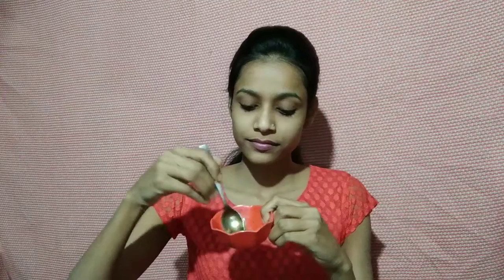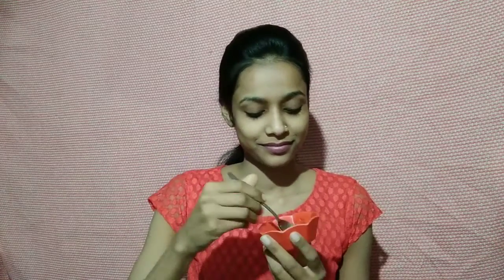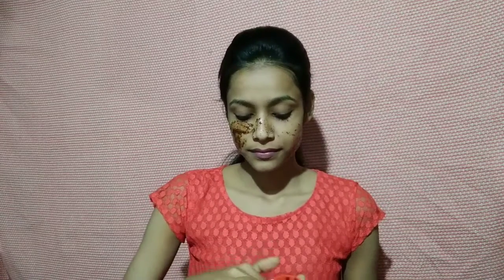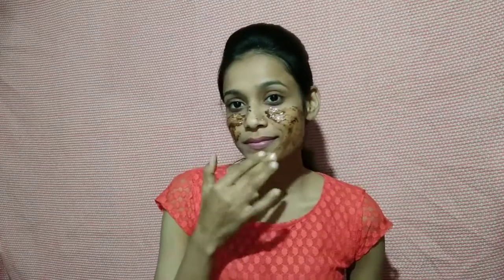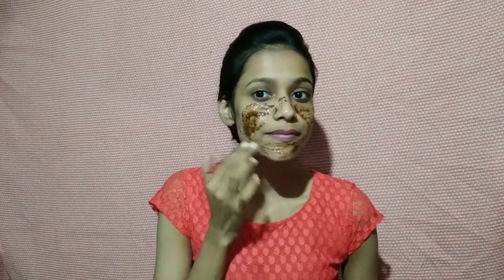This will help with scrubbing your face. We will use this mixture as a scrub for your face — you don't want to eat it, it is for your face. Then we put it on the face. This is ready. We will apply it on the whole face.